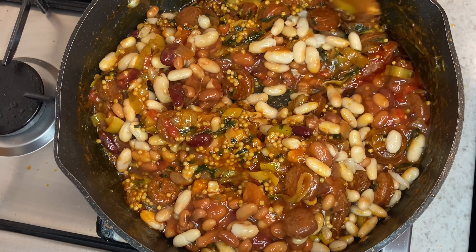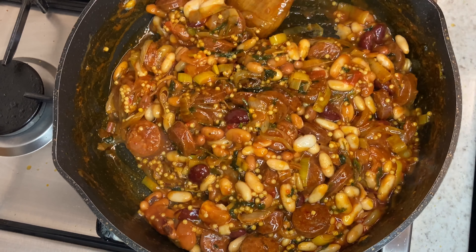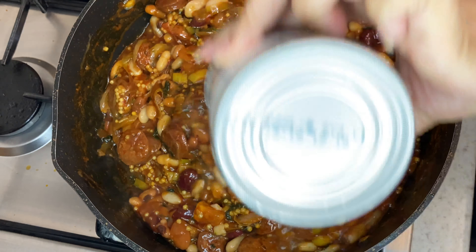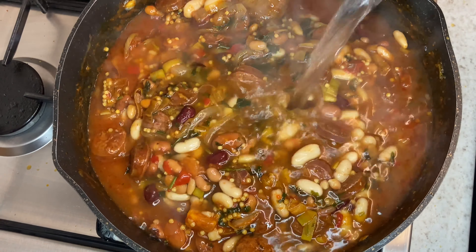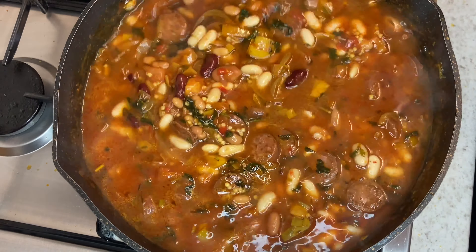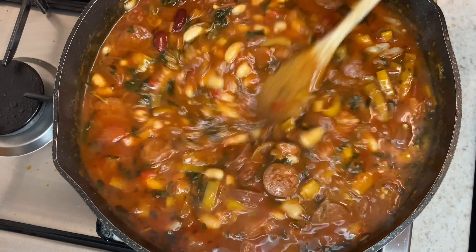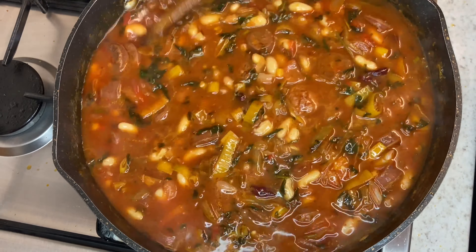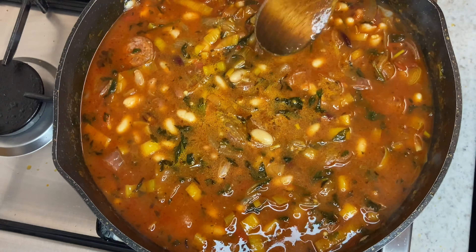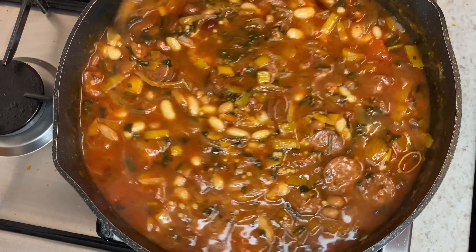At this point I'm just going to add all my chorizo back and mix this thoroughly till it's all combined. Now I'm going to add some thick couscous into this. Normally I use paella rice but I haven't got any at hand, so I'm using thick Turkish couscous and I'm just going to give that a good stir.